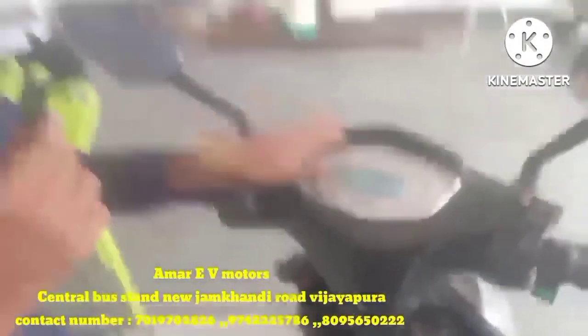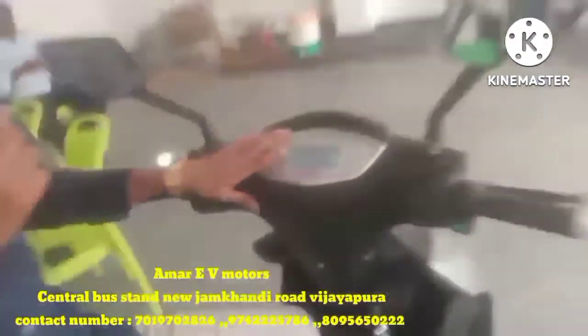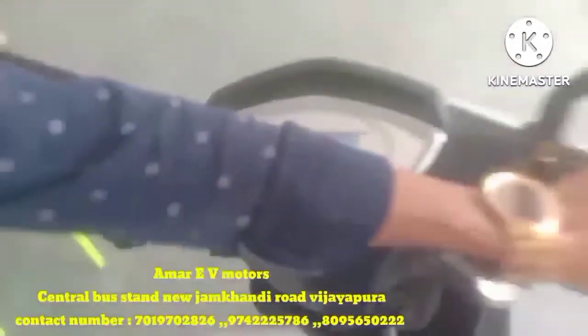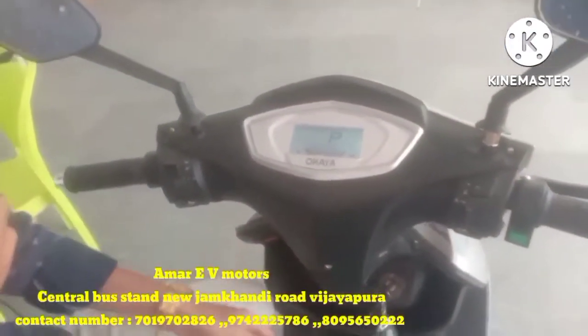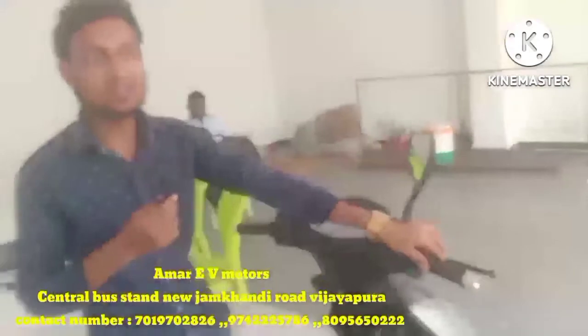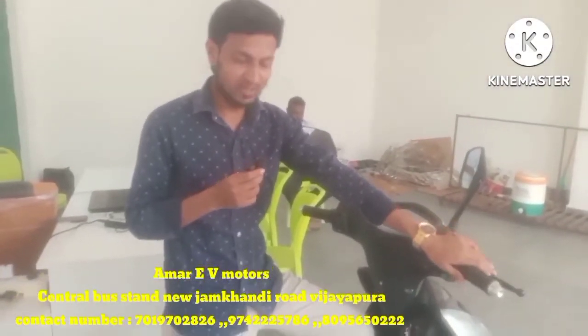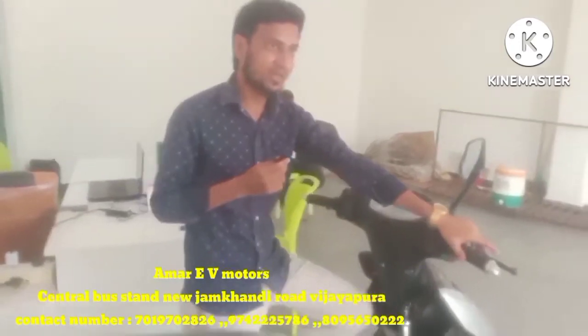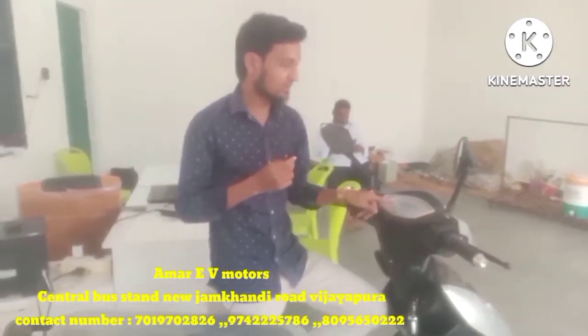Now look at the parking mode. The parking mode means that the vehicle will not run. If you do not have parking mode engaged, the vehicle can roll. But with this feature, when you don't press the brake lever, the vehicle won't be ready to move.